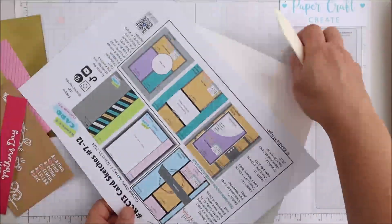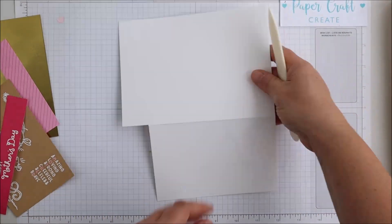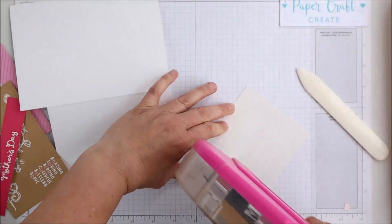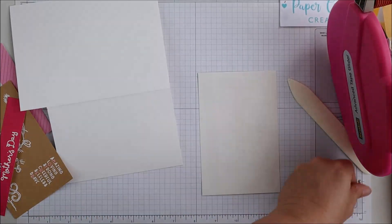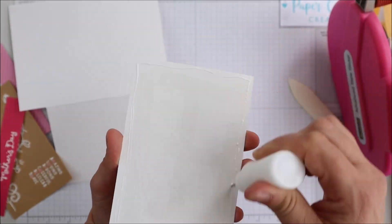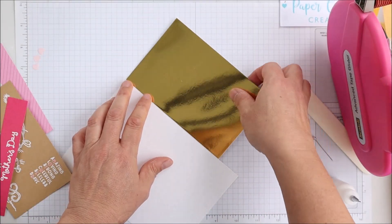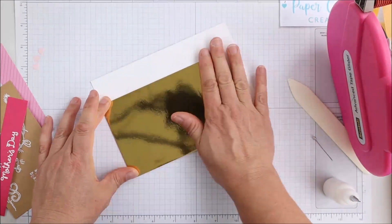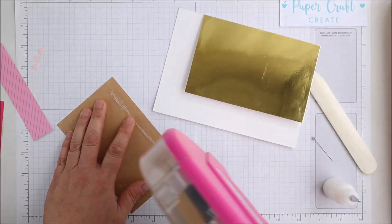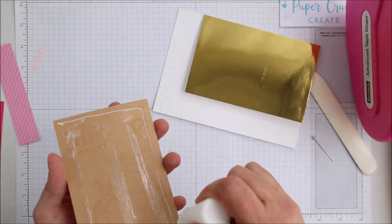Referring back to card sketch number eight, I have changed the orientation slightly — I've made it landscape instead of portrait, and I've moved the side piece to the left instead of the right. My pattern papers will be sitting on the inside of the card, with the stamped image being the front and the focal point of the card, which just adds a little bit of interest. I'll mat it up with some gold foil. Because the front is shorter, it won't be able to stand up on its own, however you could put some acetate under that front piece so you would still see the pattern papers and it would help it stand.